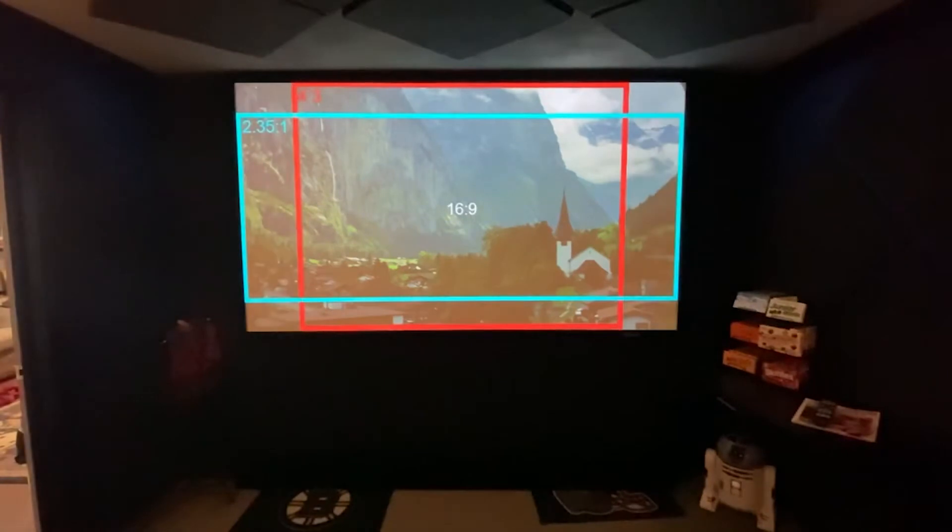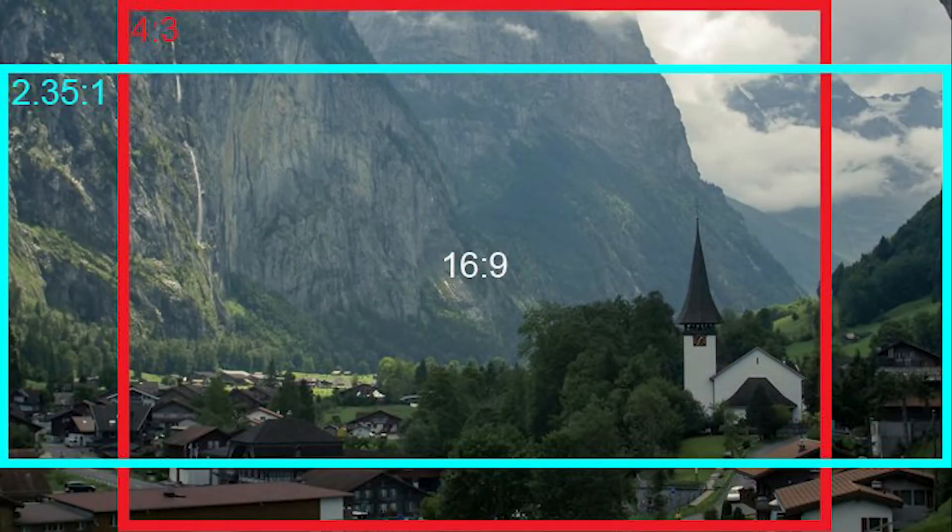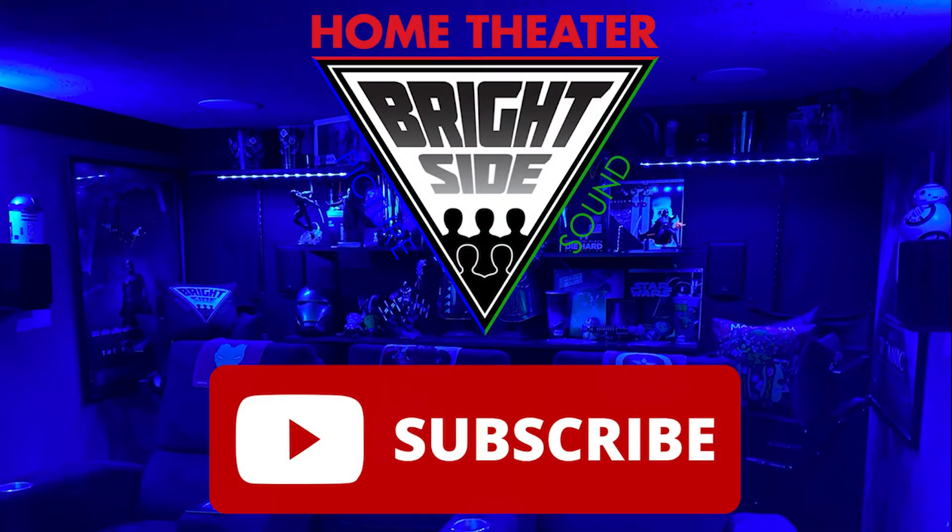How to build your own four-way masking. Before we do that, please do me a favor — go down below and click subscribe. Really appreciate that. I'm about to save you thousands of dollars on four-way masking.